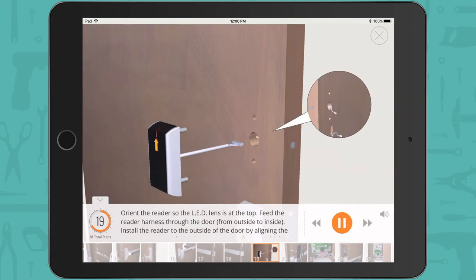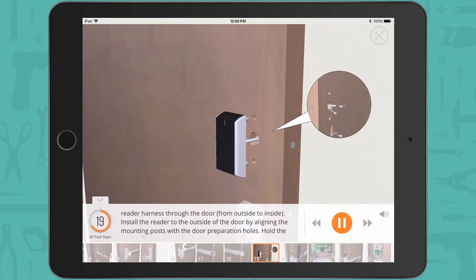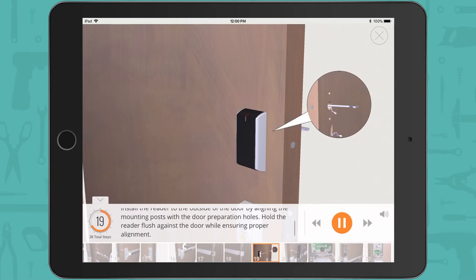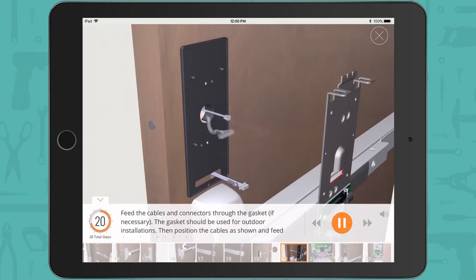Orient the reader so the LED lens is at the top. Feed the reader harness through the door from outside to inside. Install the reader to the outside of the door by aligning the mounting posts with the door preparation holes. Hold the reader flush against the door while ensuring proper alignment. Feed the cables and connectors through the gasket if necessary.